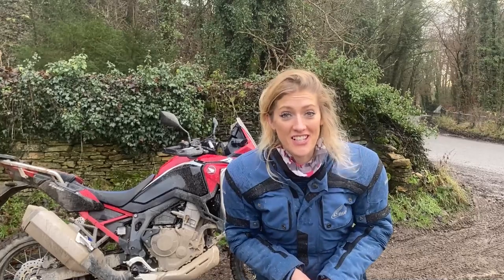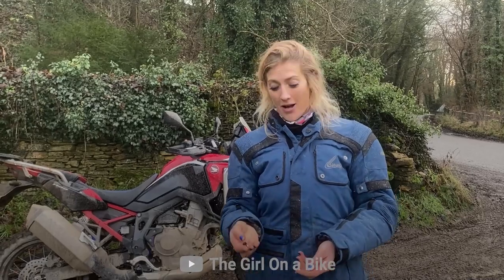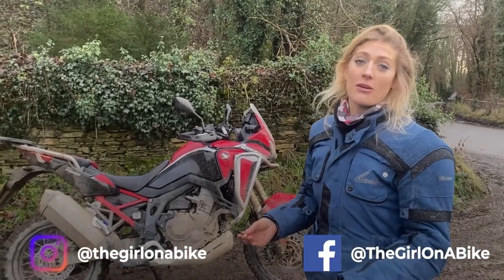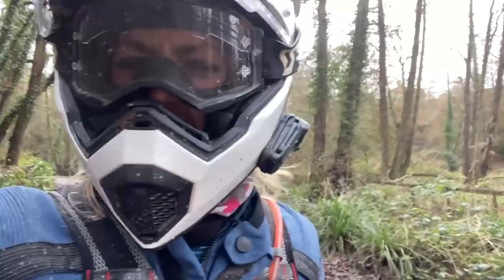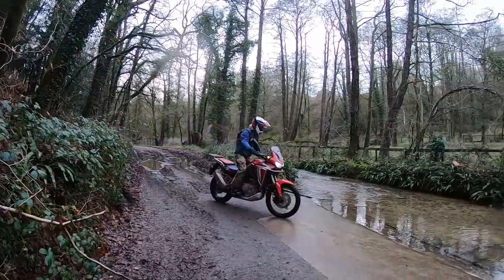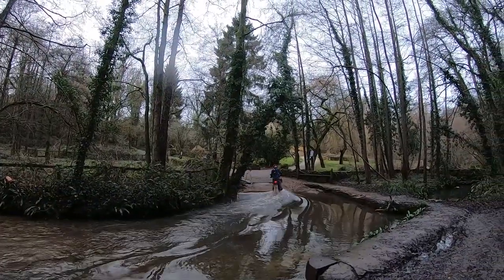I'm Vanessa, the girl on a bike, stood here eating my cashews and raisins out in the countryside in England. Thanks so much for watching - hit subscribe, get notifications with the bell, and don't forget to check out my other social channels. Home safely. 122 miles, sunrise to sunset. And that was awesome. What a bike.